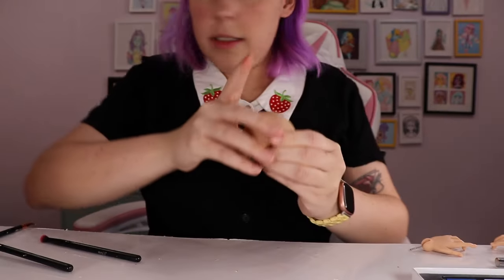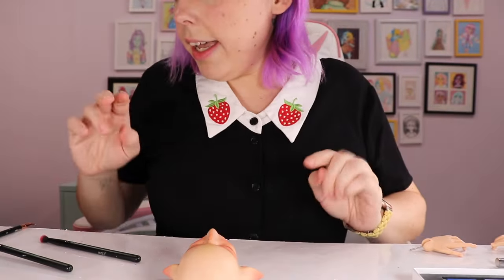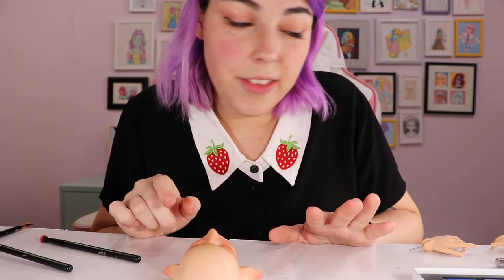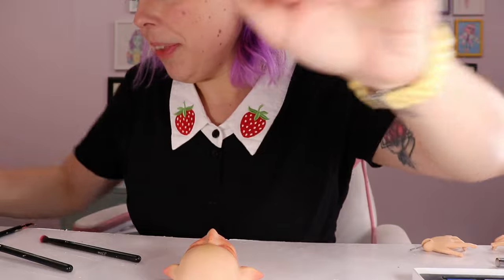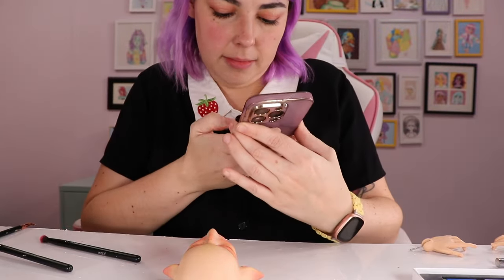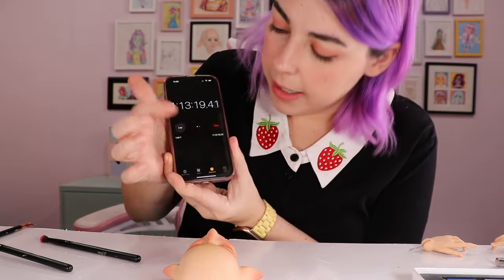This is basically where I'm leaving this layer. I'll pause and then come back to do the hands because I have to spray the back of the body. Let me find my stopwatch — okay, that's where we're at.